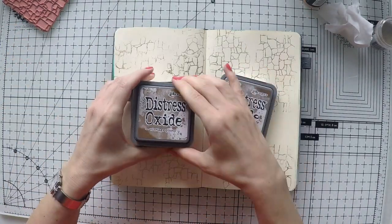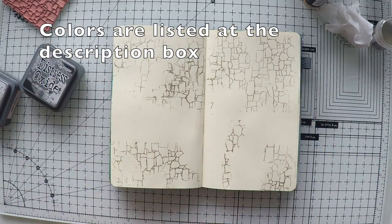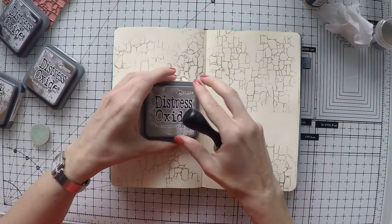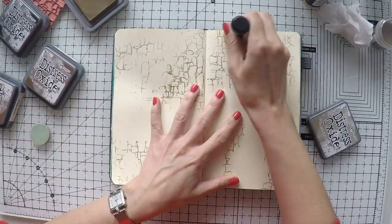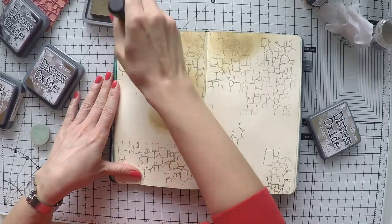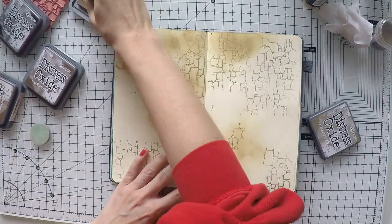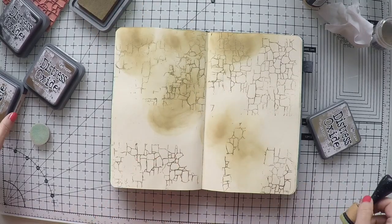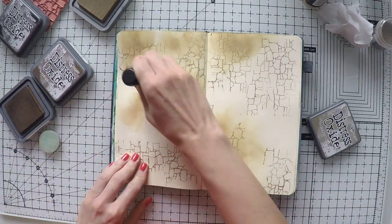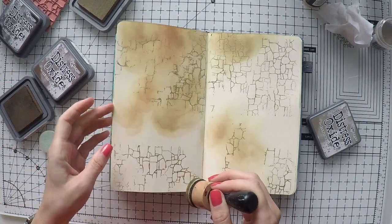I'm going to use my distress oxide inks — you'll find the colors I'm using in the description box below. I will just go from color to color and continue creating my background. This is a typical technique we use to create backgrounds. I sometimes really miss it because the inks blend with each other really well and it's much easier to use.